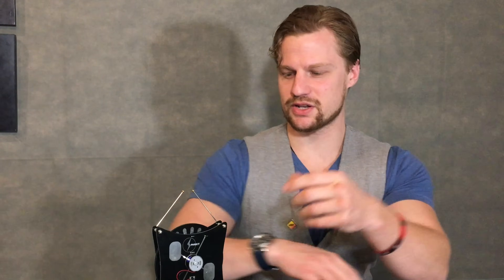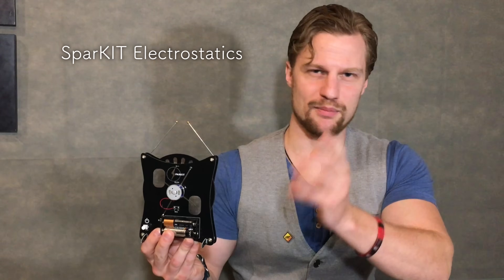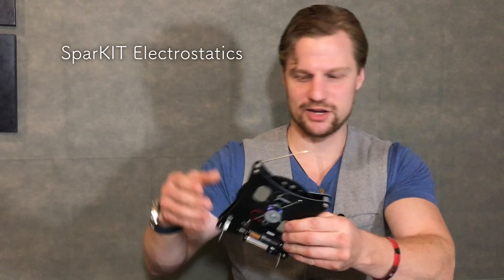The device is a Sparkit kit produced by Sparkit Electrostatics based out of New Zealand. I highly recommend you go check out their website — the link will be in the description down below. It is not an expensive kit. Also, Plasma Channel now has a Patreon account, so any support you can send my way is greatly appreciated. It takes a lot of time and money to produce these videos, so any help is greatly appreciated.